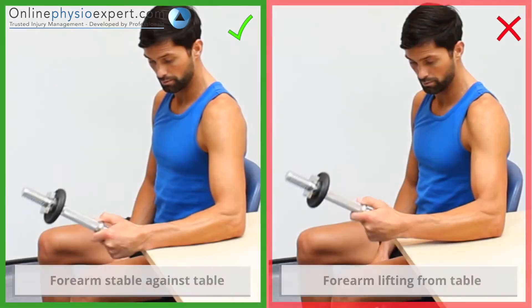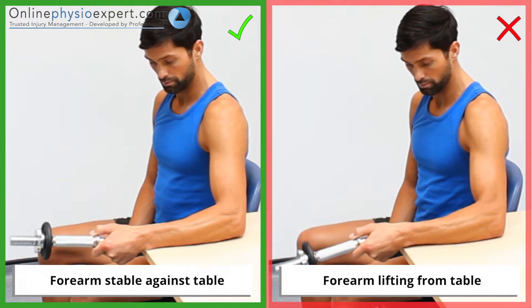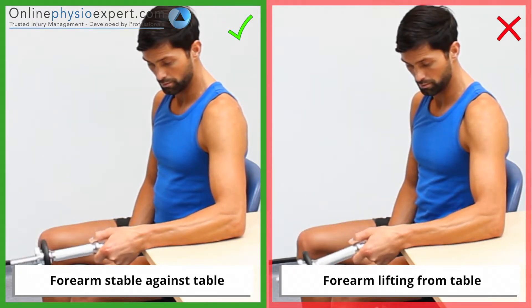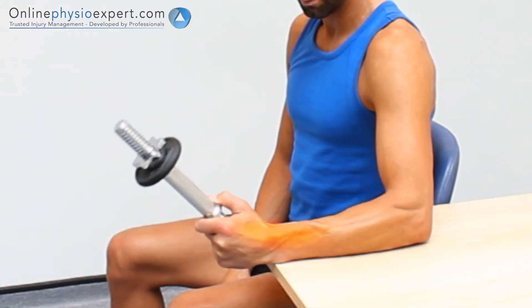Ensure your elbow and forearm positions remain stable and supported throughout the exercise. When performed correctly, you should feel tension in the radial deviation tendons and muscles of your forearm and wrist.